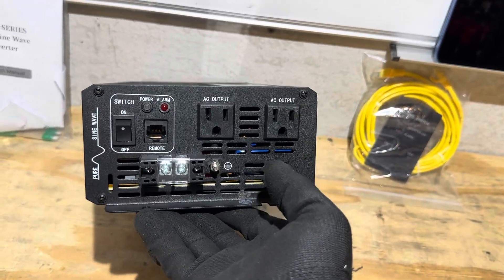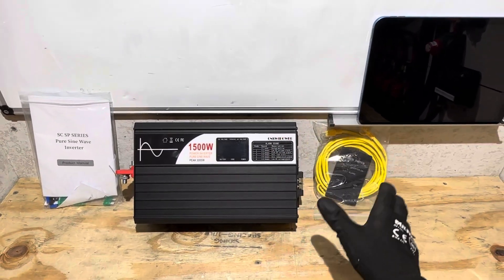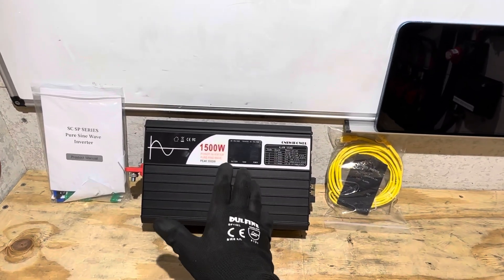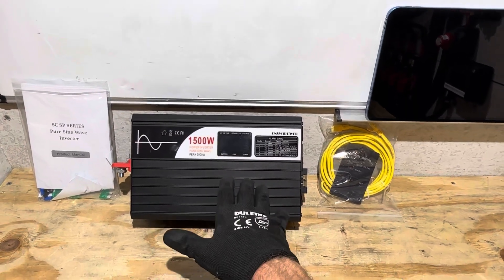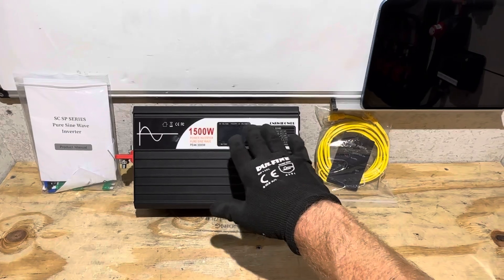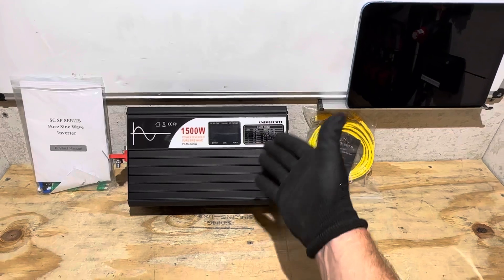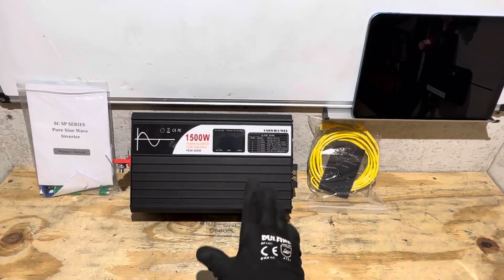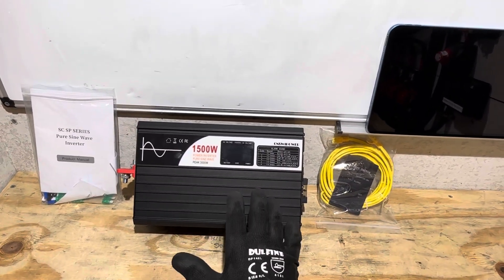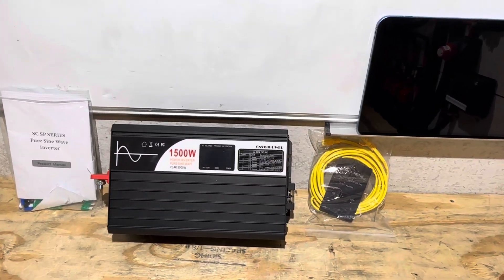Look for this Sweet Power inverter in upcoming videos — I'm going to install it in a less-than-ideal location where it's going to be really abused. Let me know your thoughts on this Sweet Power high-frequency inverter. Do you have any Sweet Power products or feedback? Any questions? Put them in the comments and I'll answer as best I can. Hope you enjoyed today — take care, be safe, see you on the next one.